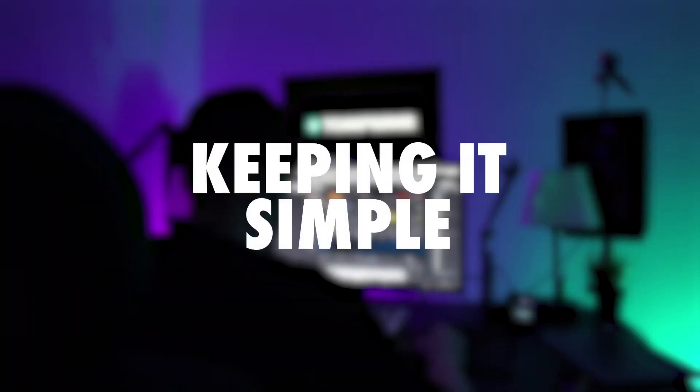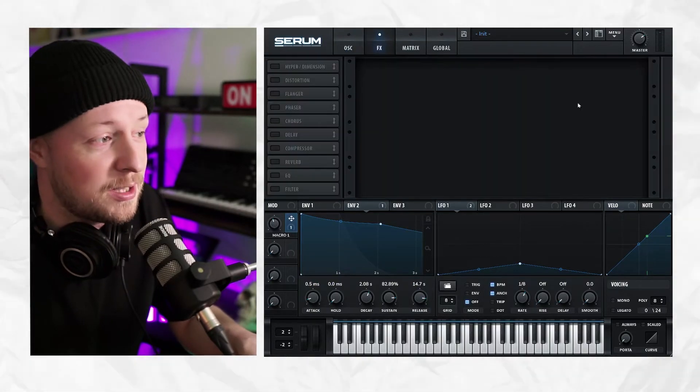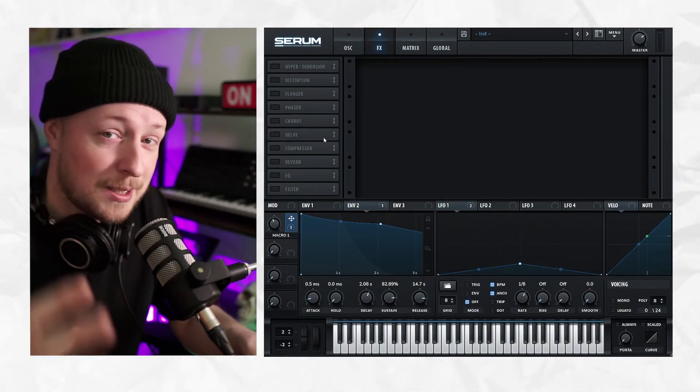This one might be obvious for some of you, but while wavetable modulation is a powerful tool, limiting extreme modulation or FX can help maintain a more analogue feel. Finally, to finish up our sound, we're going to go to the FX section and add reverb, delay, stuff like that — but not too much. Keep it simple.